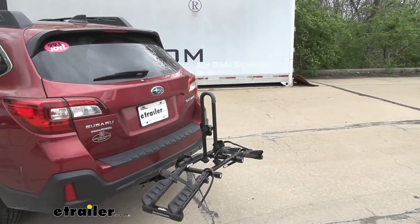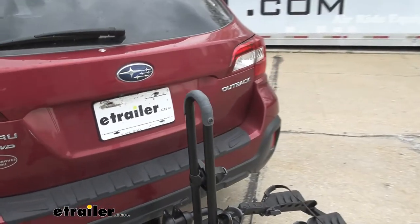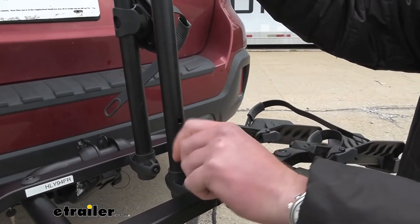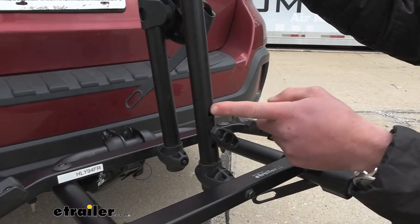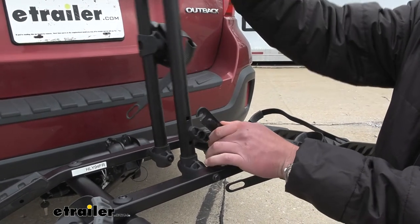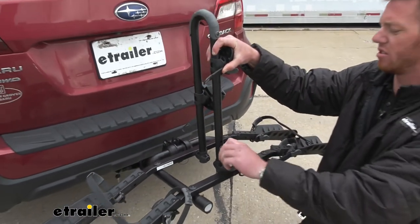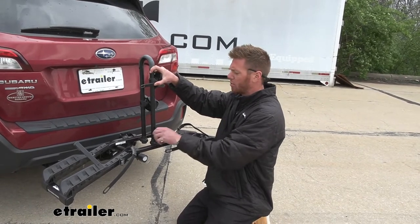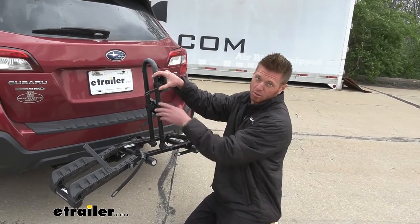Now let's get a closer look at the center mast, which has additional adjustments to fit your bike exactly how you need. Right now it's in the center, but you can remove it and reposition it — the top hole leans the mast to one side, and the bottom hole leans it toward the driver's side. You'll need to play around with it depending on what bikes you have. It's nice to have that adjustment if someone brings a different bike to the trail.